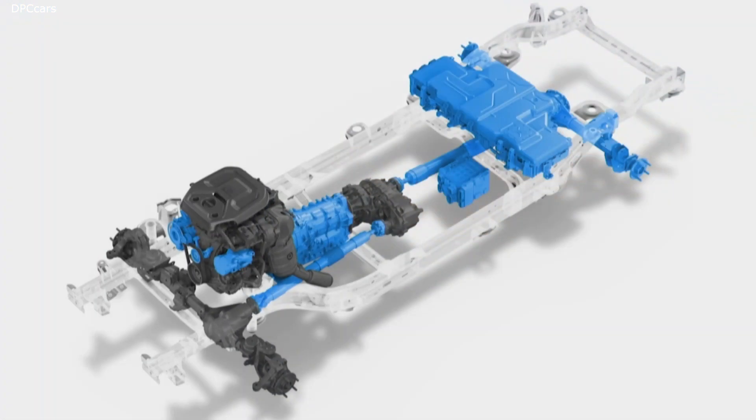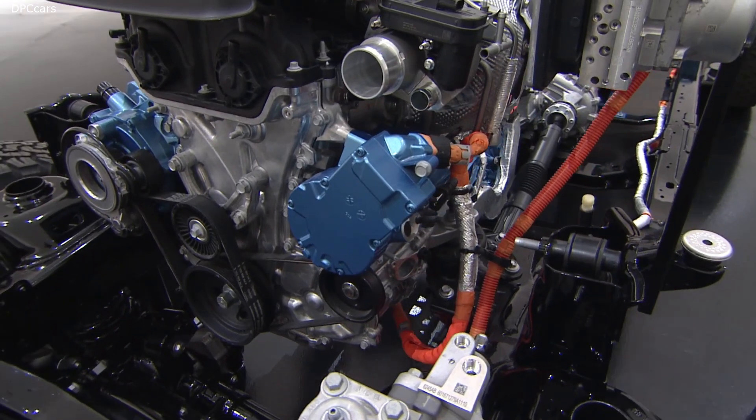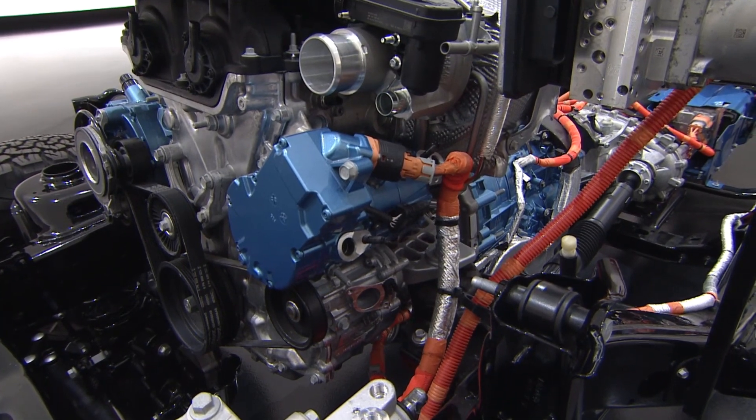First, it starts up front with our high-efficiency 2.0-liter turbocharged four-cylinder engine. It's a direct-inject engine with a twin-scroll low-inertia turbocharger.